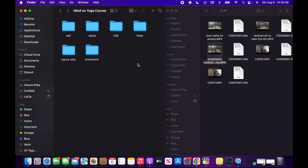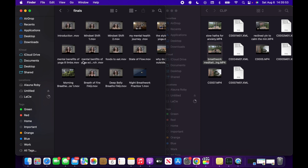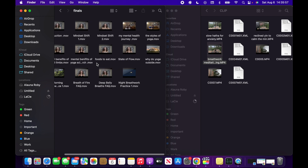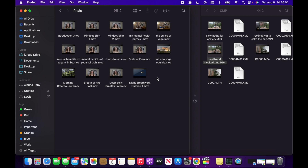While I wait for those files to transfer, I could show you a sneak peek of the finals folder. If you're curious about the table of contents of the course, this is all the videos that I've filmed so far. If you haven't already, make sure that you sign up at the link in the description box to be notified when the course is released. With that, I will go ahead and end this video here.